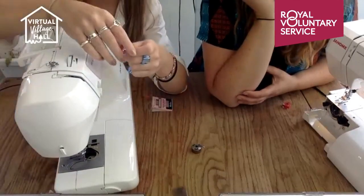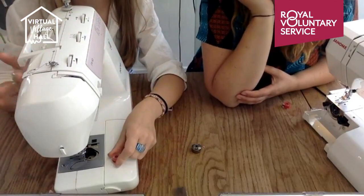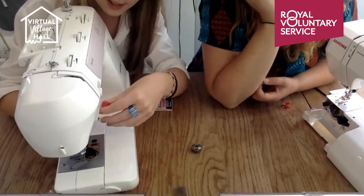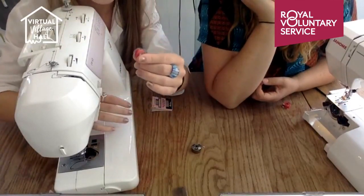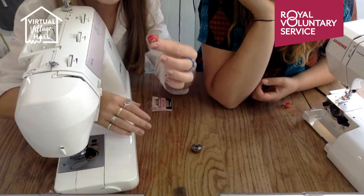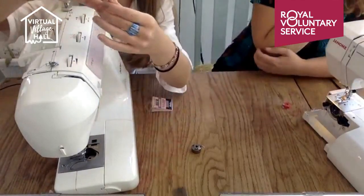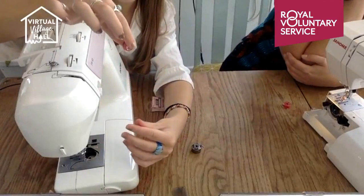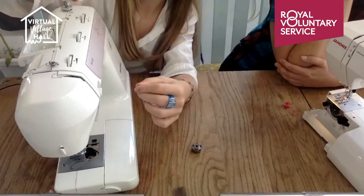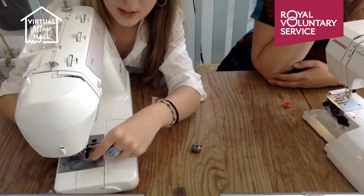I actually prefer the top loader — they are quite good. For the bobbin: I always got taught to leave a little bit of thread out — obviously not too long — and the best thing to do is make a 'p' shape. When you put it into your machine, the top of the 'p' is at the top. Then it just drops in — you don't need to do anything special, you literally just drop it in.